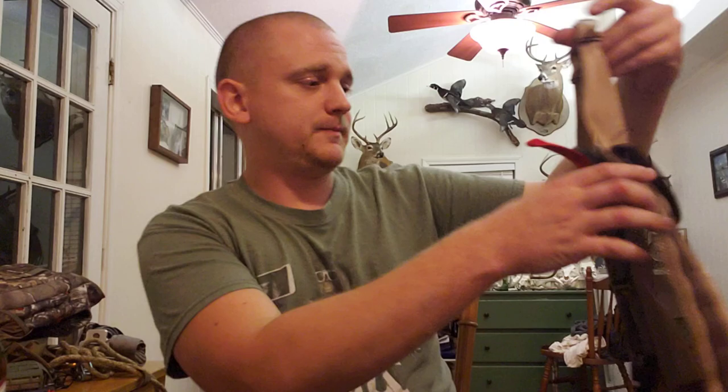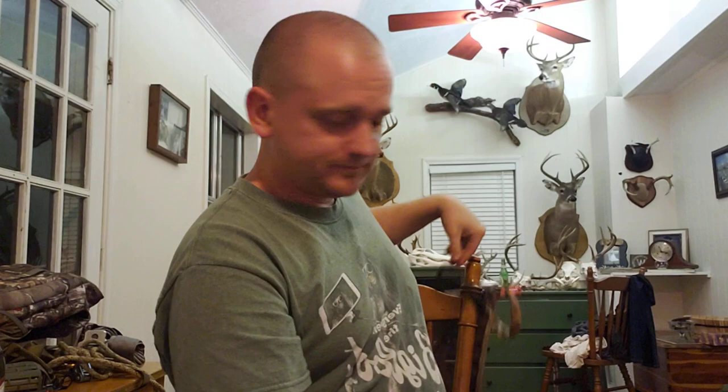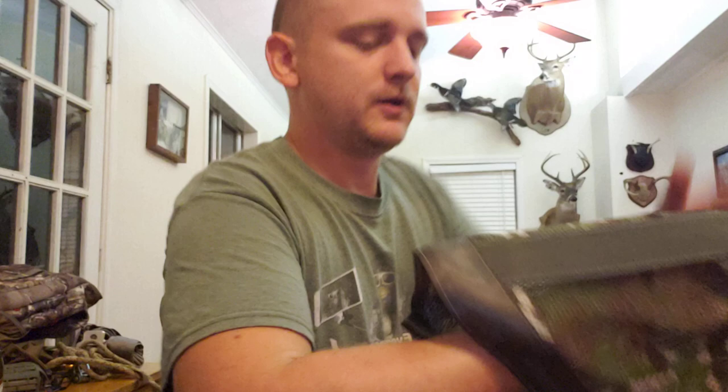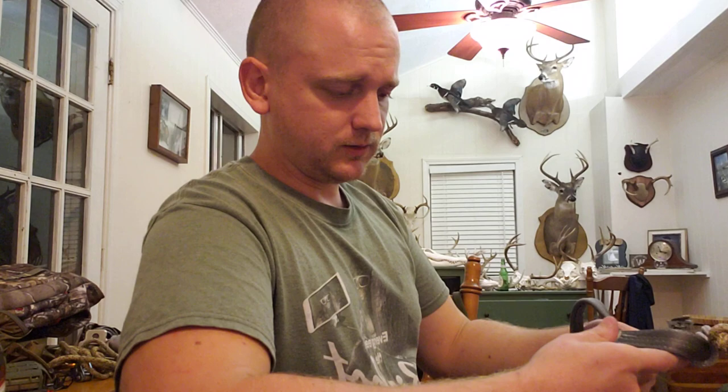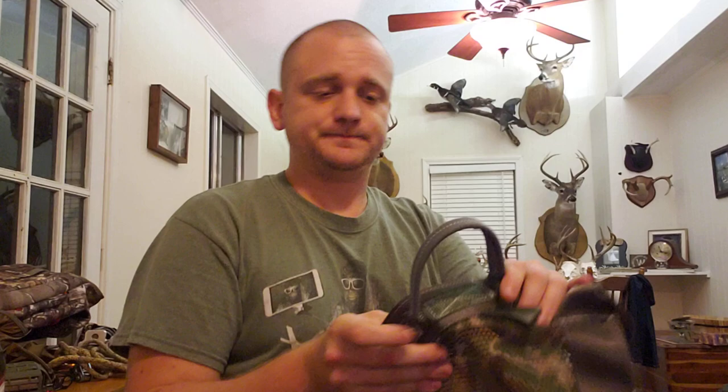And everybody do these lineman belt loops please and thank you — Nutter Buster has spoken. The stitching looks good. It doesn't have micro adjusters on it, which is interesting — we'll see how that goes. I've always been kind of a fan of micro adjusters. I do like these lineman loops though; they're plenty big and easy to clip into.